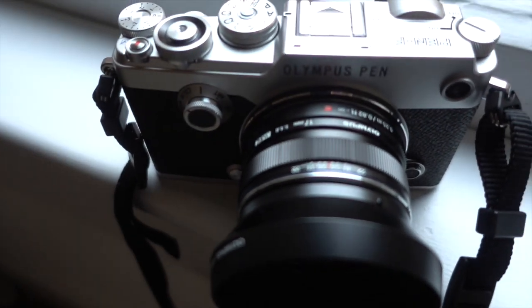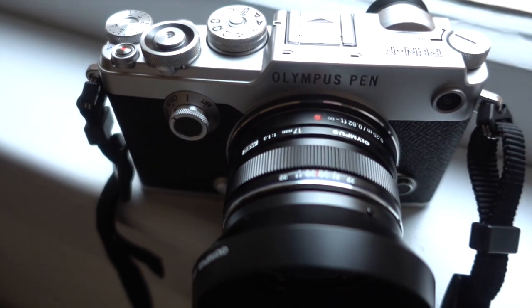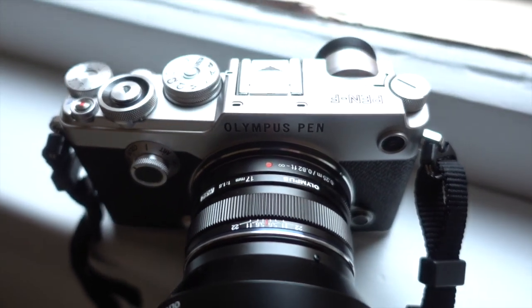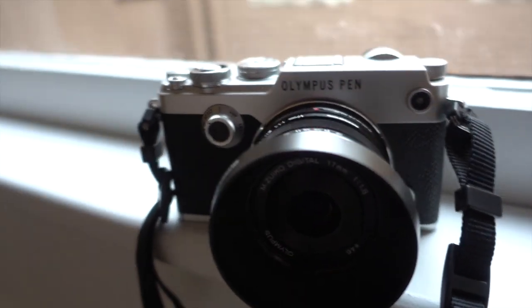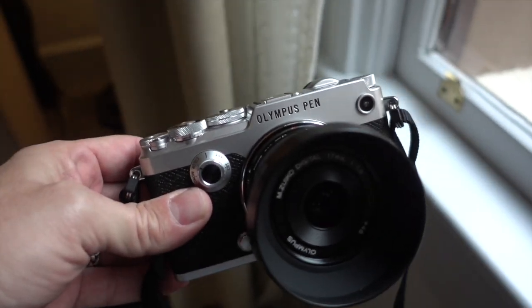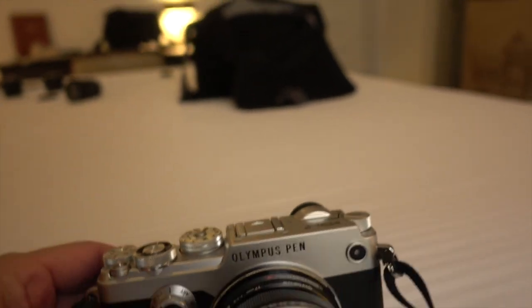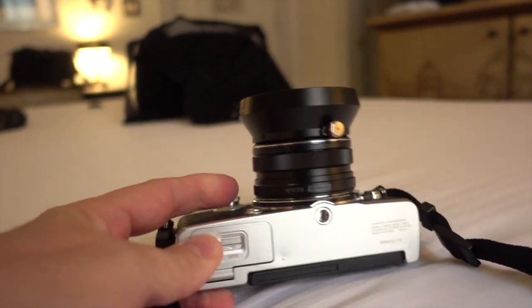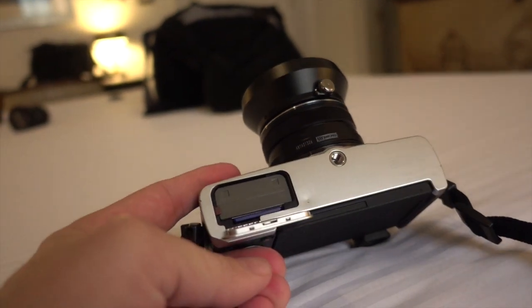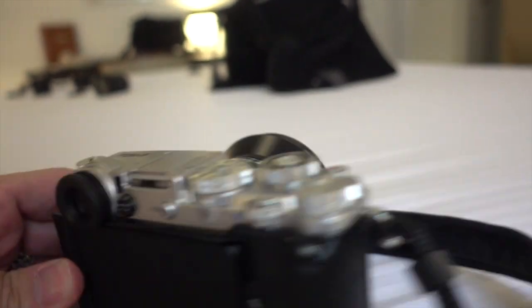This is definitely the best Pen Olympus has ever released. Is it up there with the Pro EM-1? Maybe not, because this is not weatherproof and it's not a DSLR-shaped L-body. But what it is, is taking the Pen to an entirely new level. It's beautiful especially in silver. Down here you have your battery and memory card slot, and there's so much customization.